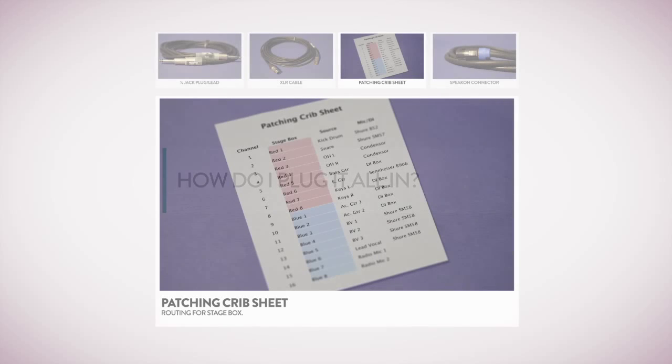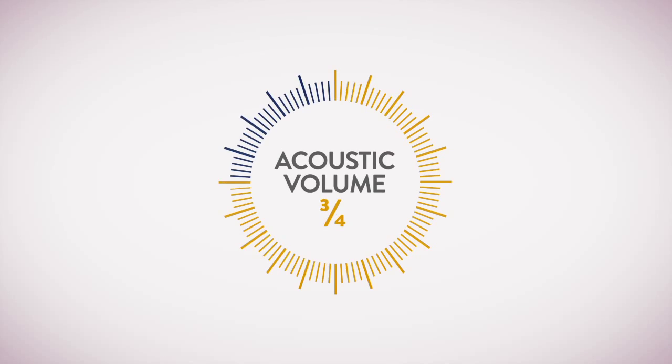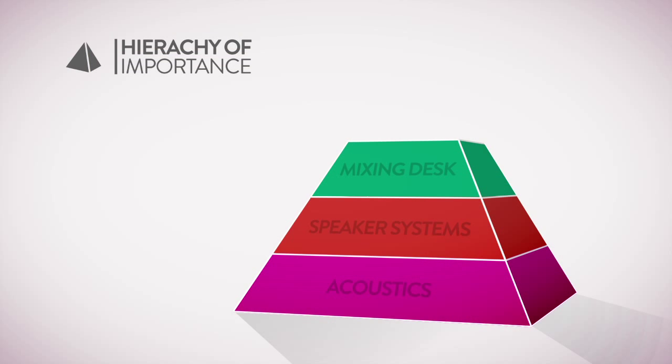Topics include setting up your system — so plugging it all in — and what happens if you've got an acoustic guitar you're trying to get into the PA. Testing and how to troubleshoot when something goes wrong: make sure the volume on the instrument is three-quarters to full before you attenuate on the DI box. If the signal is too strong, use the pad. And of course, what equipment to prioritise when buying new gear — moving up the hierarchy of importance, the next most important thing is the microphones.